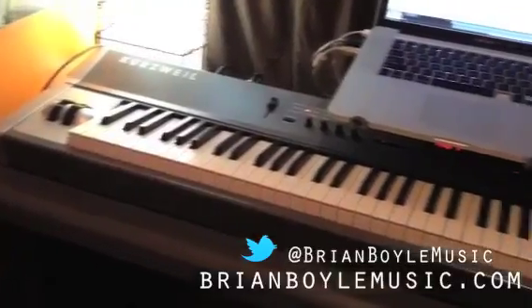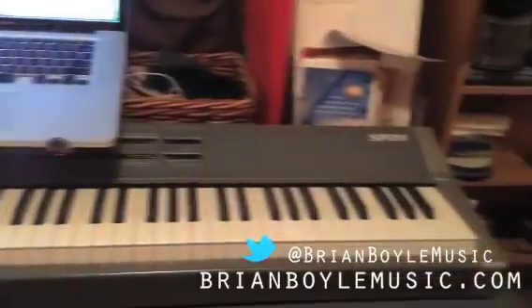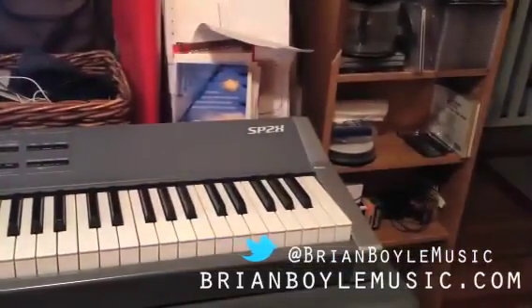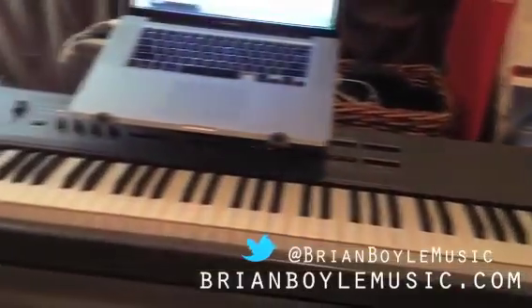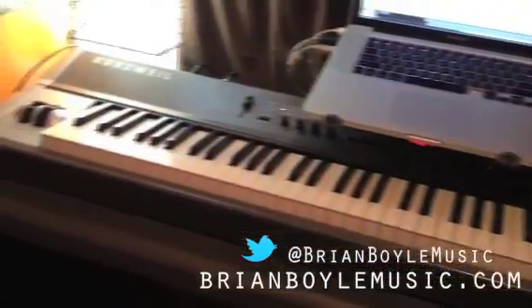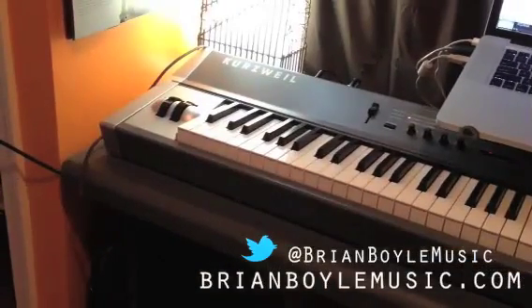So externally, the first thing that you will need is a MIDI-capable keyboard. I've got mine here. Pretty much every keyboard you see these days has MIDI ports on the back. I've got a Kurzweil SP2X. You don't need anything quite this big — anything smaller will work perfectly.